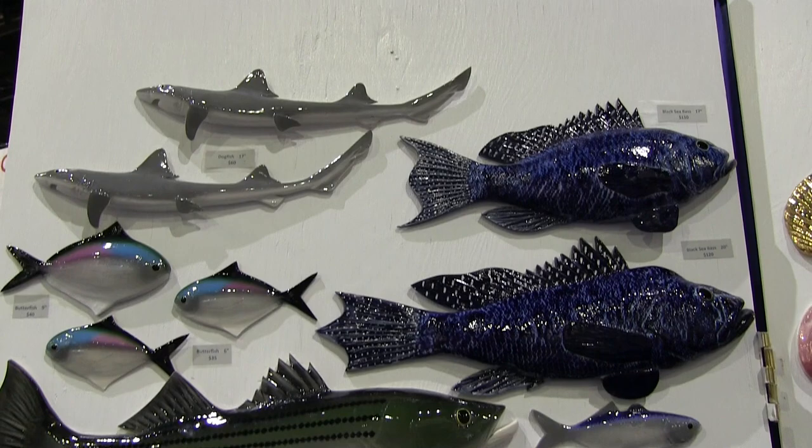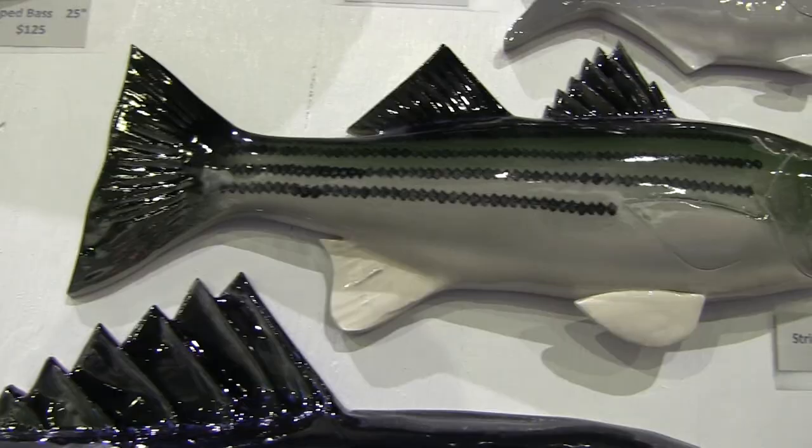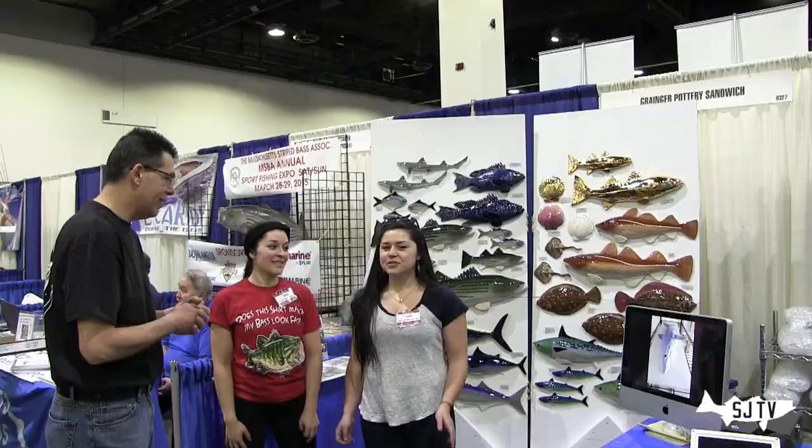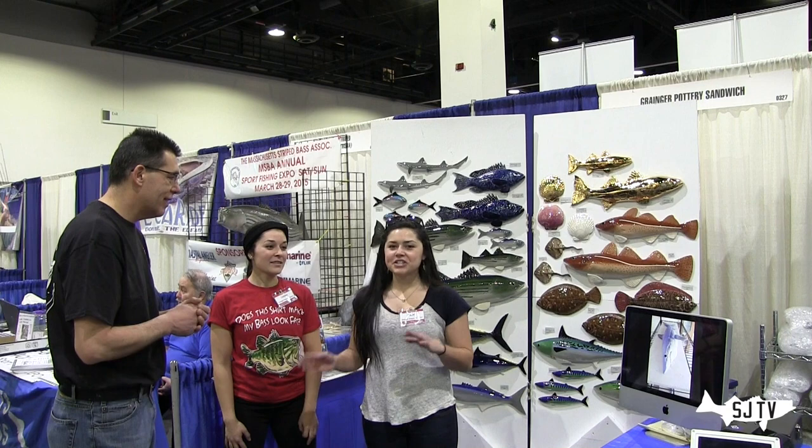This fish art really looks good. You know, for our trophies, maybe for the fishing club, it would be an awesome idea. From what I understand, this artwork is made from the actual fish — the mold? So we actually take a real fish and we make a plaster mold of it, and then from the plaster mold we do clay castings.